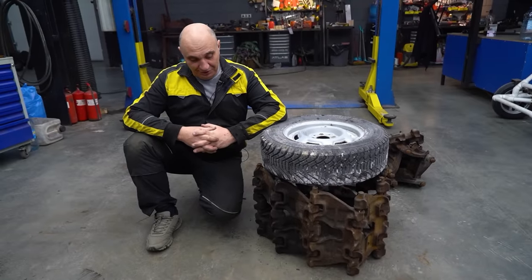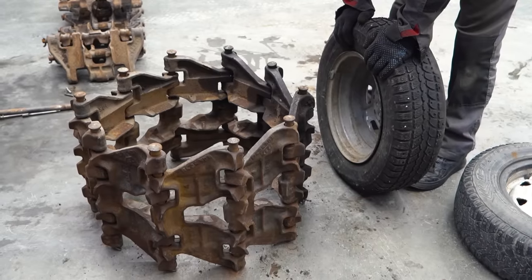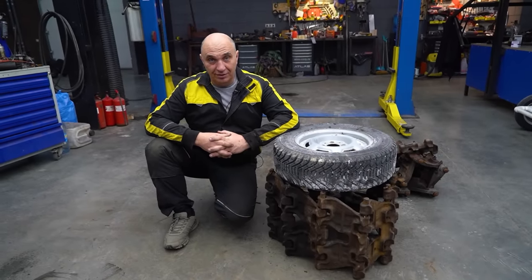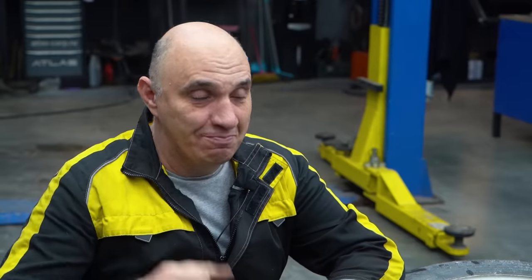I'm really curious. This has quite a bit of weight to it — something like 90 kilos, maybe even a bit more. So we're gonna see how it'll propel a car, and whether a small engine can even cope with so much load. All right, let's do this.